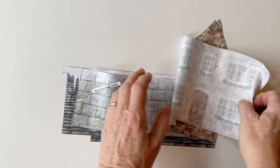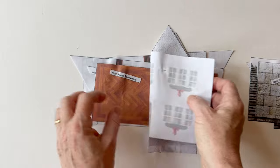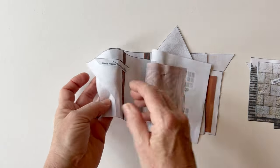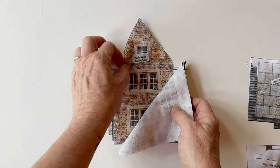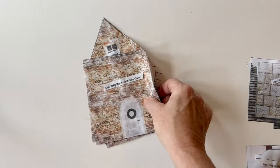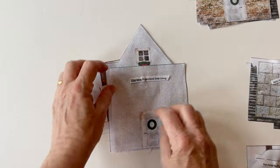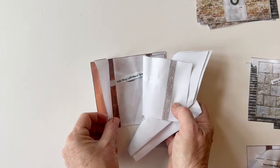Once you've done that, put them into piles. You've got the main house outer pieces: the side, the front, the roof and the base, and then the main house lining pieces. These are all the same size but printed so you can see the inside of the manor house. Then there's the side wing pieces — front, back, roofs and a base — and then the side wing lining pieces, printed to look like the inside of the manor house.